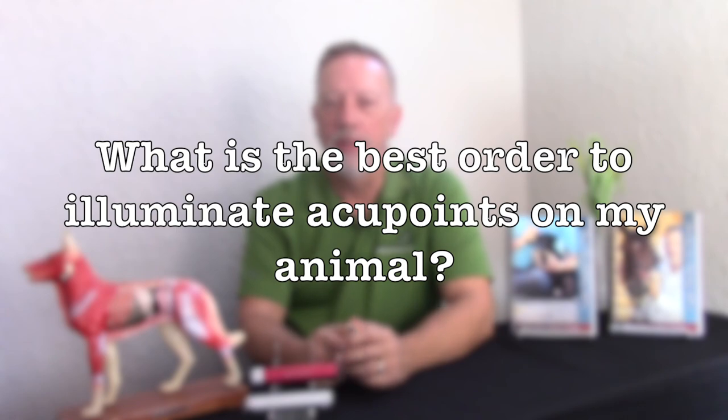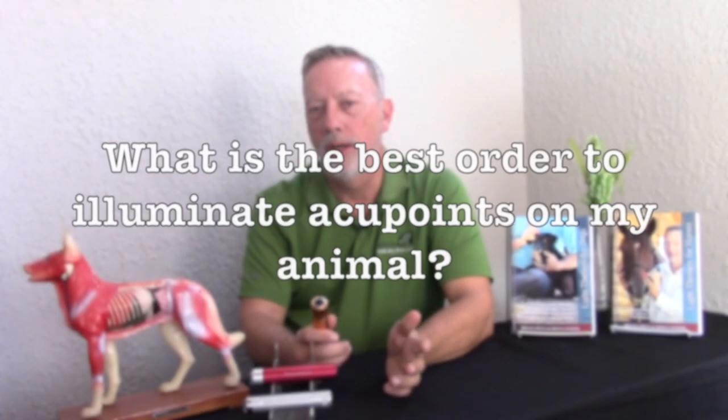One of the questions we get quite often is: which way do I red light or do the acupoints on an animal? The very simplest rule is to work from the front of the animal to the back of the animal, both sides at the same time.